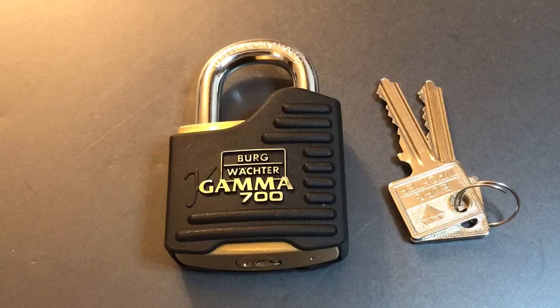I decided to feature this lock today to showcase a picking technique that I've never seen demonstrated in any other YouTube video. But before we get to that, a couple notes about this lock.